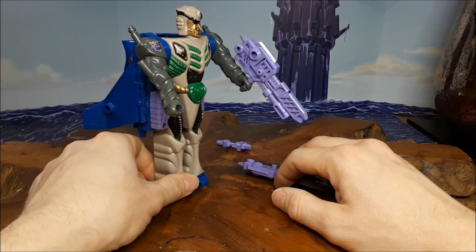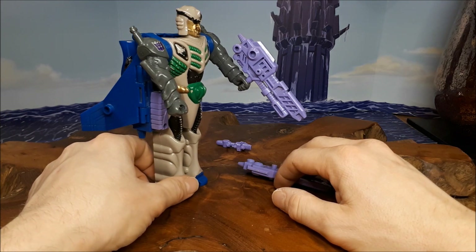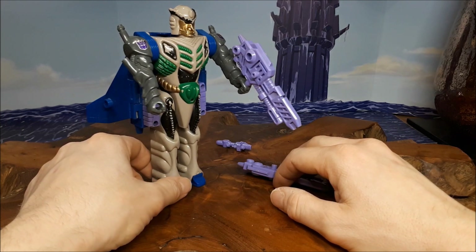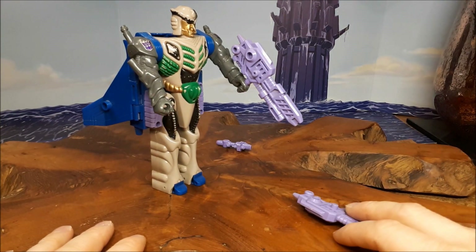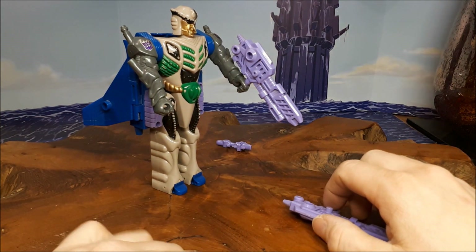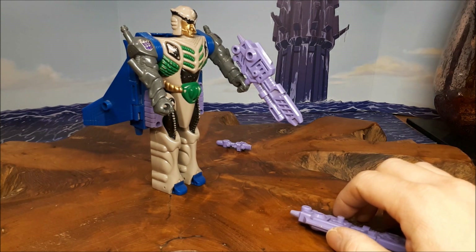Anyway, this is Thunderwing. He's got articulation on the arms, and that is it. This has been Graham, the Collector 75. I shall see you all next time. Don't forget, if you've liked this video, give it a big like, and of course you can support my channel using the links below. I'll see you all next time. Bye for now.